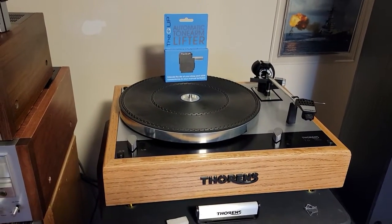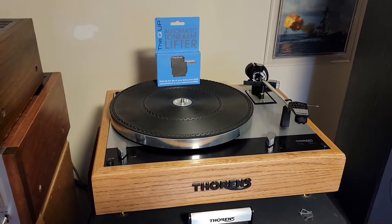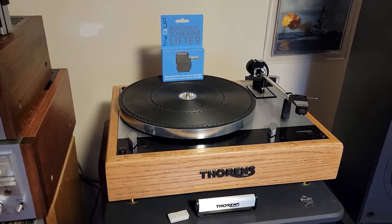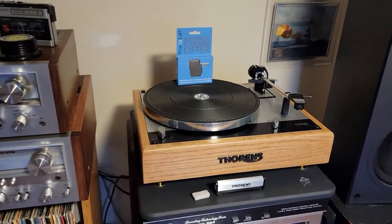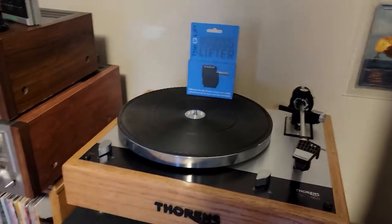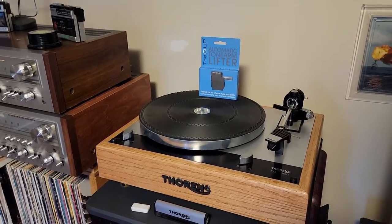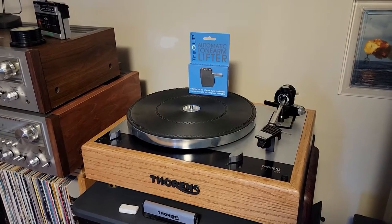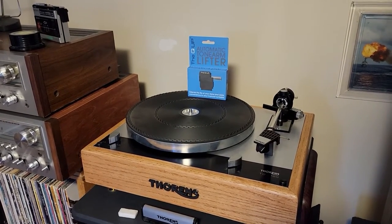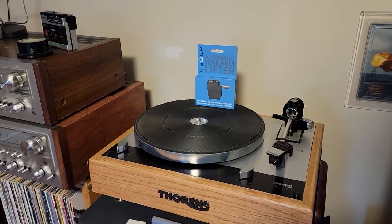They don't afford all of the luxuries that come with an auto lift and shut off. So what ends up happening if you play a record and fall asleep or get busy doing something else, you have a stylus spinning on a platter indefinitely until you come back and lift it and stop it manually.